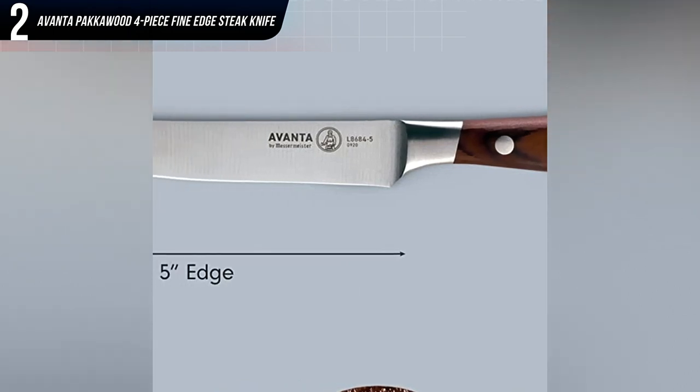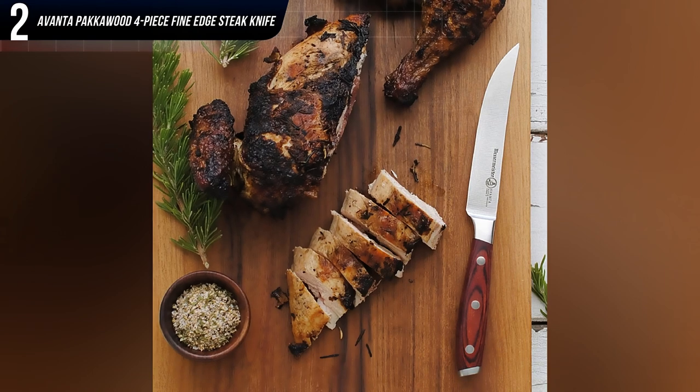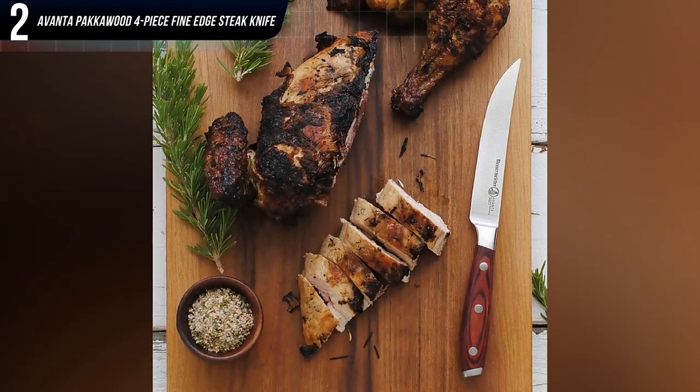The only major caveat is that the finish can be less than perfect. One common flaw is that some of the handles feature slightly raised rivets.